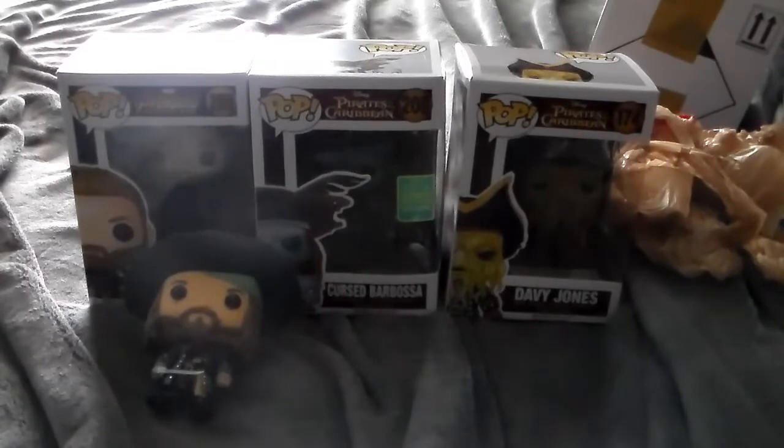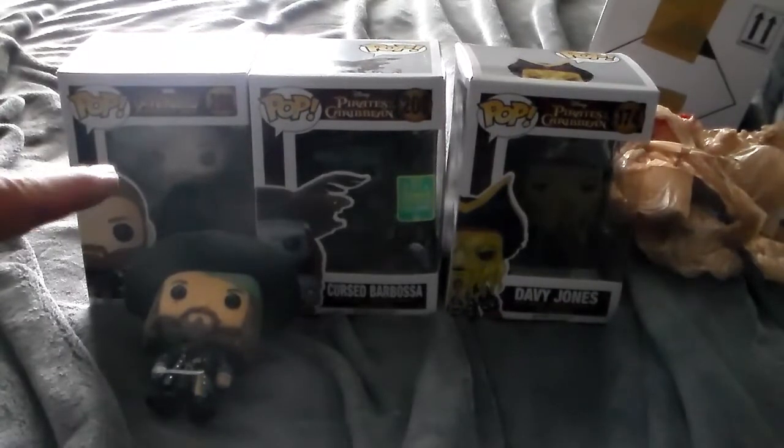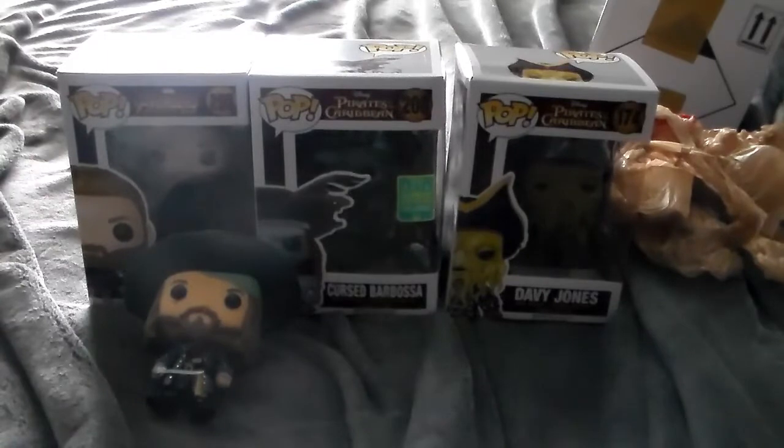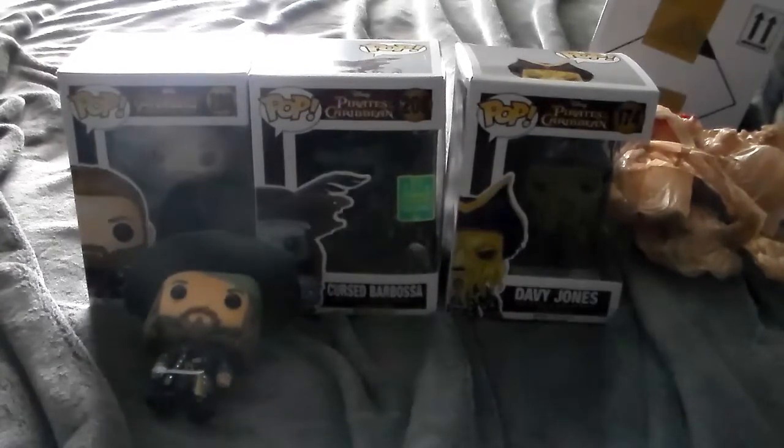Camera angle change — I just wanted you guys to be able to see the Pops in a more glorious fashion, plus I was getting kind of tired standing up. I'm now sitting in my desk chair because it's very comfortable. So that's the end of this unboxing video. I hope you guys enjoyed me showing off my new Cursed Barbossa and Davy Jones Pop figures, as well as the Captain America Walmart exclusive with the little Wakandan shields out, and my regular Barbossa as well. Hope you guys enjoy the stream that's later tonight — not actually tonight because I'm uploading this on a Thursday, but it was a Monday when I was recording this.